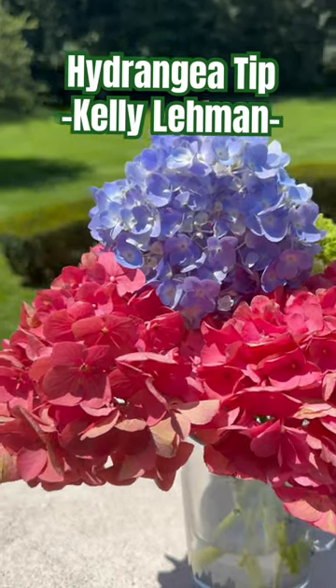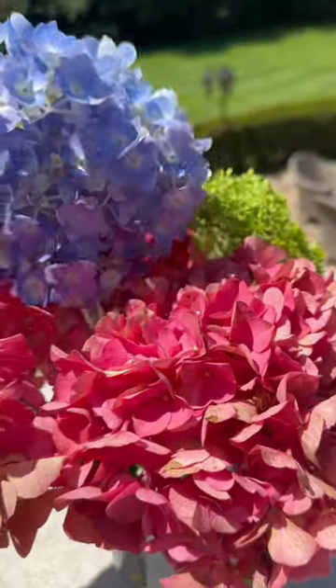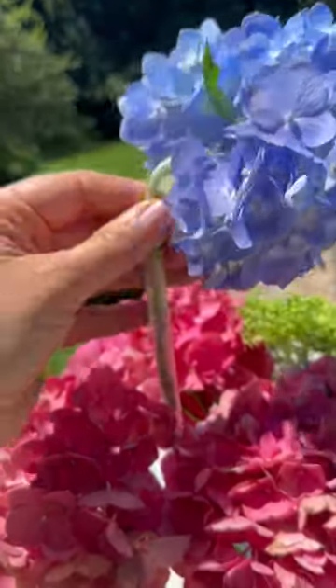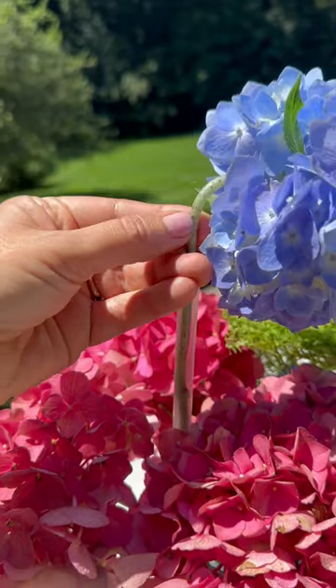Hey Flower Tribe, it's Kelly Lehman from Cranberry Fields Flower Farm and I want to give you a quick hydrangea tip. So if you have a hydrangea that you've cut from your hydrangea bush and it has either a bent neck like this, or one that's kind of almost semi-snapped — not completely snapped, but just has like a little bend in it —